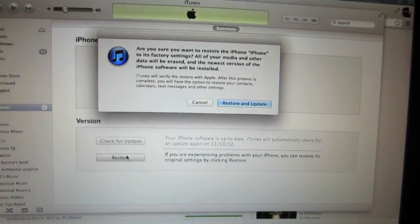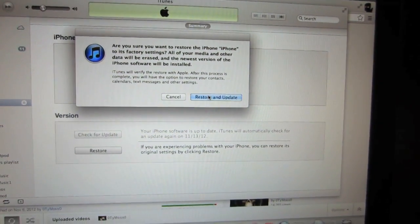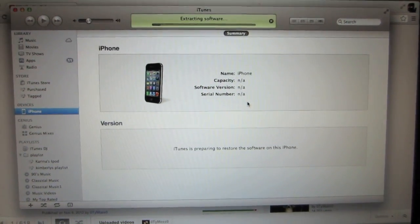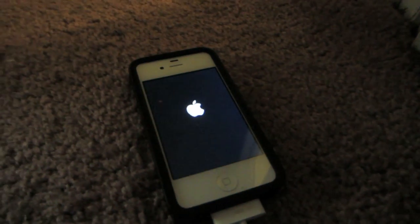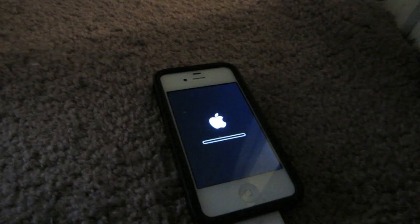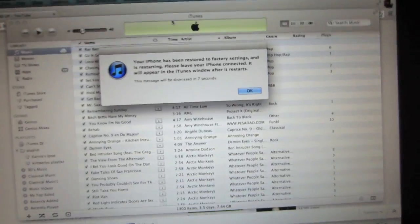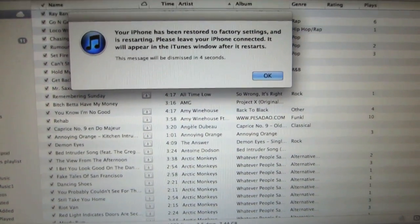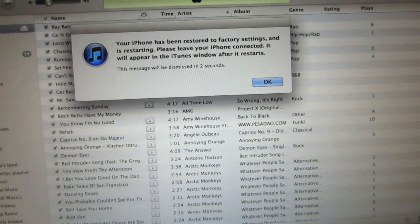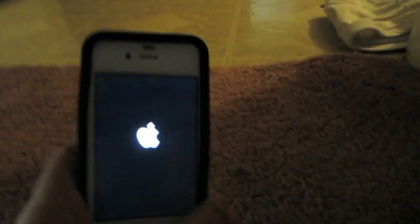What you do next is just click the restore button. It'll prompt you asking if you want to restore and update — go ahead and click that button. It should do its thing and your iPhone should be going back and forth to the Apple logo. Let it sit for a couple of minutes until you get a message on your computer screen. As soon as you see this message, your phone has been restored to factory settings.